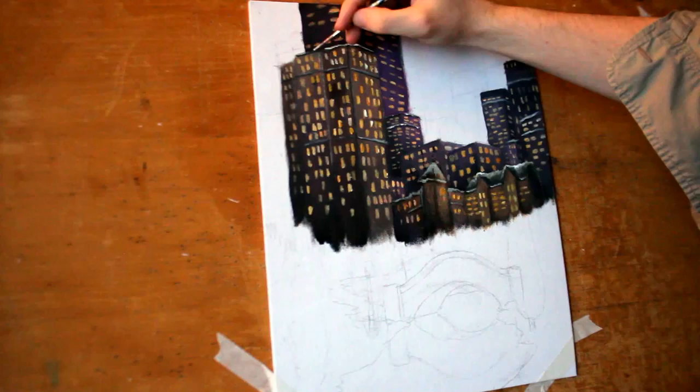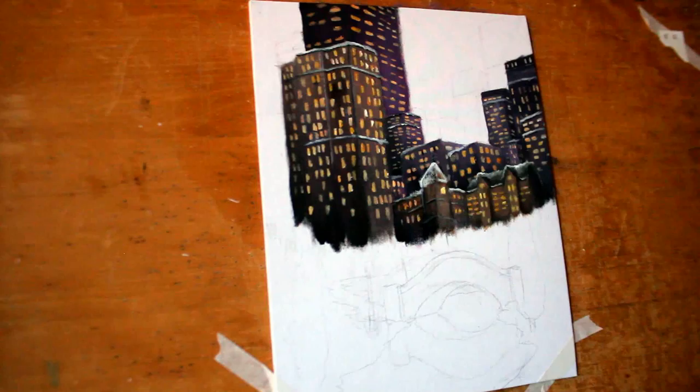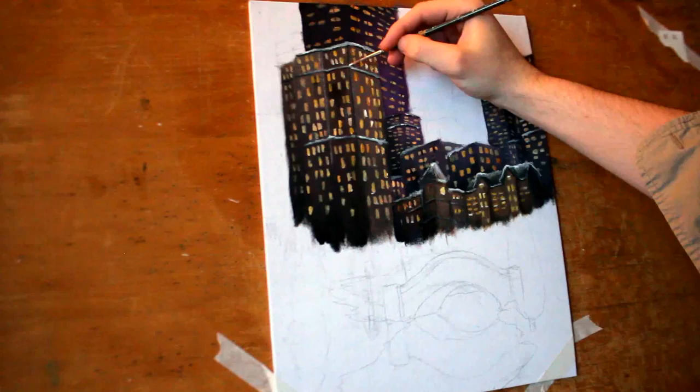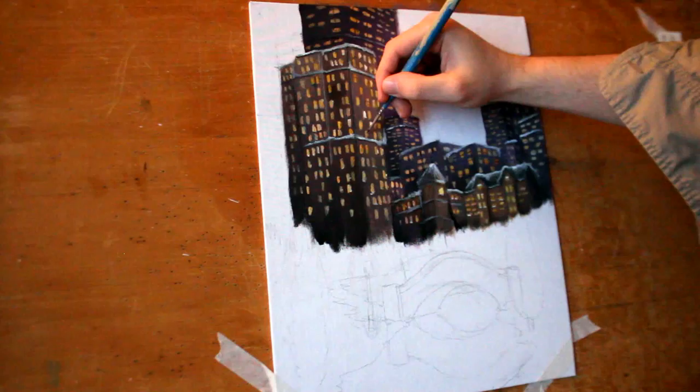Now at this point I'm just adding snow to the tops of all of these buildings — it is a winter scene after all. I actually started without the snow, and I do this quite frequently when I'm working with snow: I'll draw and paint everything I need to and then add the snow on top. I'm using a fairly watered-down white for the snow, just going over the tops of the edges to make them sharp, and then blending it down, dissipating the opacity of the paint as we get lower.